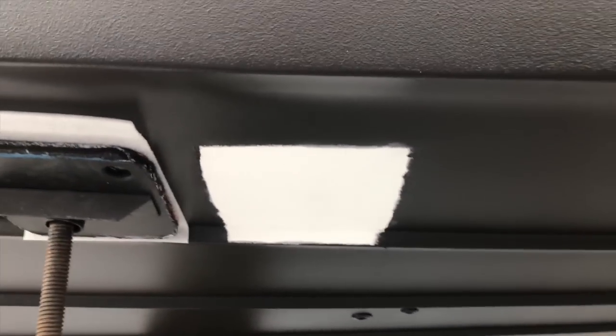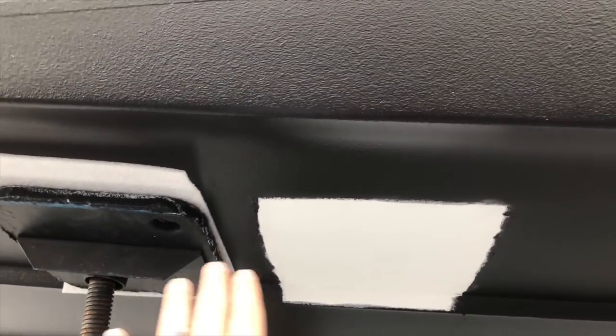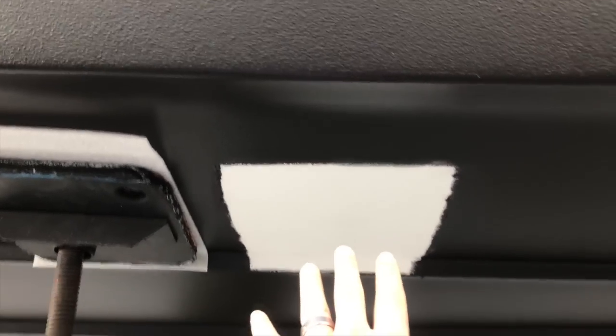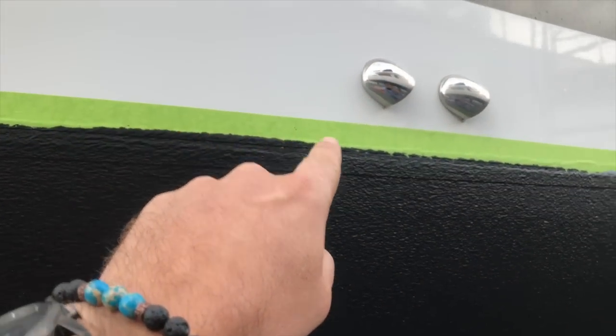So what we're looking at here is where the pads were and where they are now. The vessel's been lifted up, the pads have been moved, and now they're going to prep this particular area and then start painting that. They'll remove the tape line and then go ahead and put her in the water.